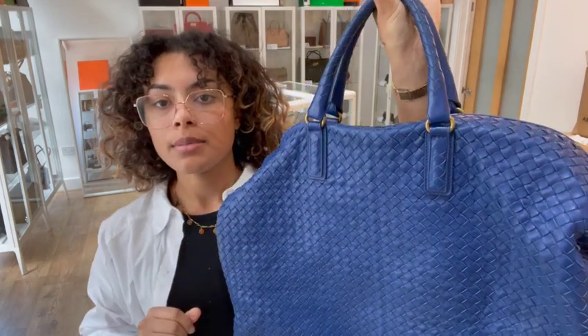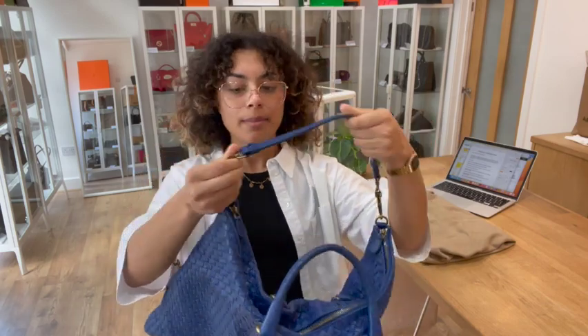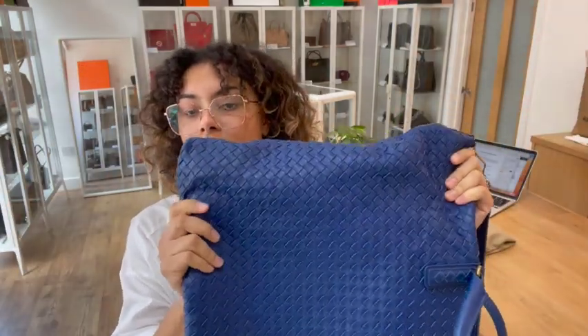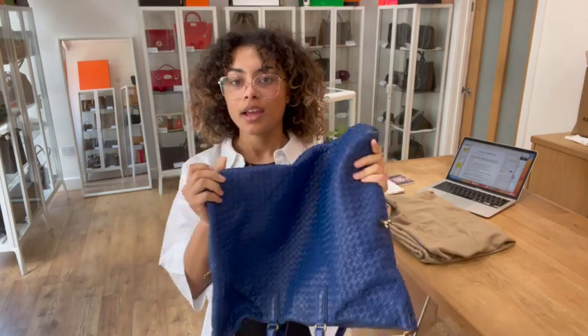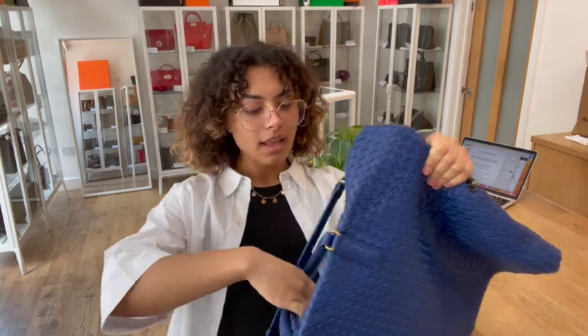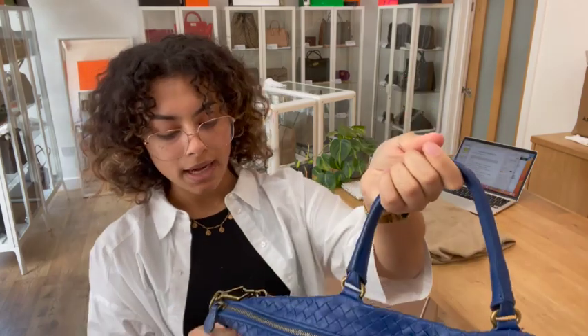We've got double top handles and one removable shoulder strap. You can see it's removable on either side with those butterfly clips. Then we've got this gorgeous soft Intrecciato leather in a lovely colour — really nice, soft and flexible. And we have a zip top closure on the main bag, so I'll unzip that and show you inside.